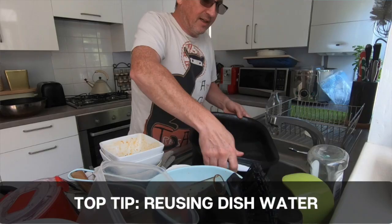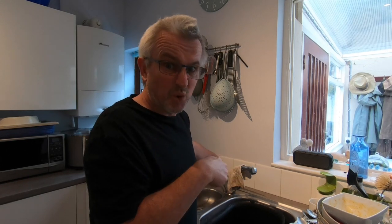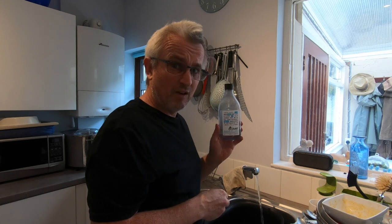I want to share a few things about how I'm improving the way that I wash and clean dishes. I've already had one video where I showed you about reusing dish water — so the first thing I'm doing is saving the used water from previous washing into a bucket by the back of my door, which I can then use to water the plants.